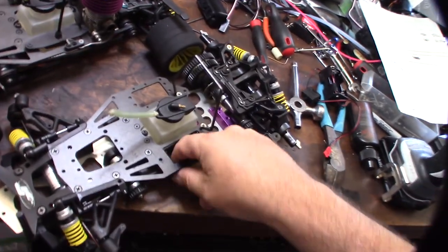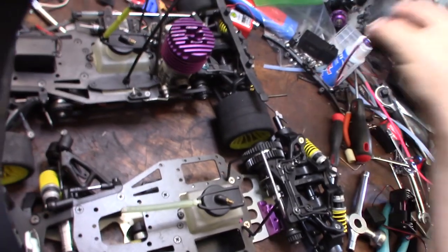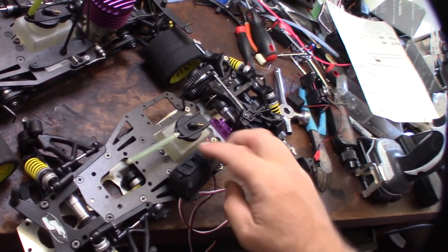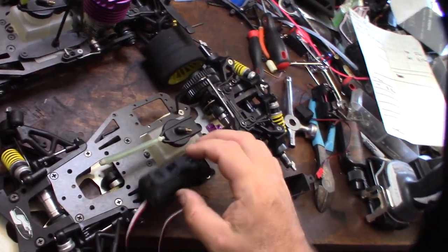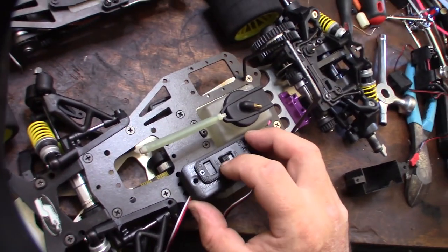So that box lies in there, right there. And then on the top I created two different little switch trays. The cool thing about this switch is that it's an integrated charge port, so you open that up and you can charge it.